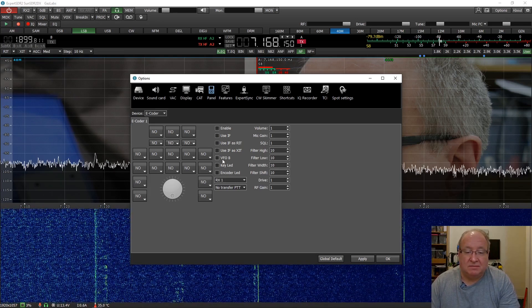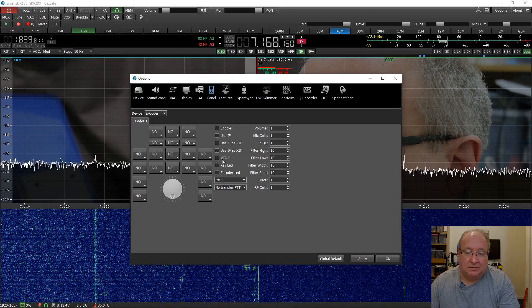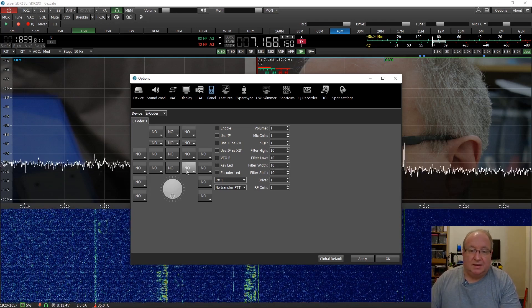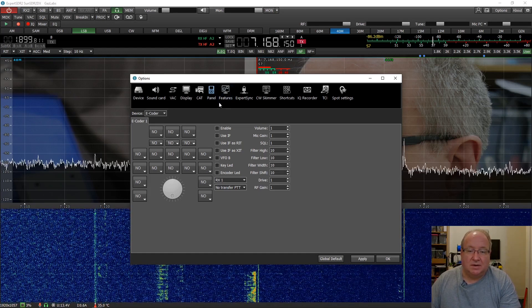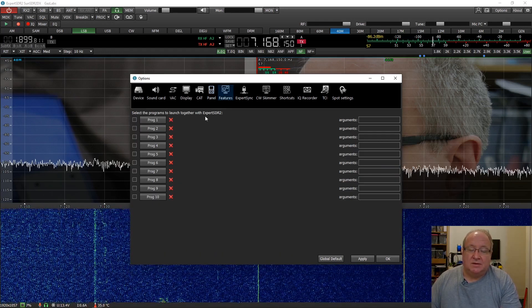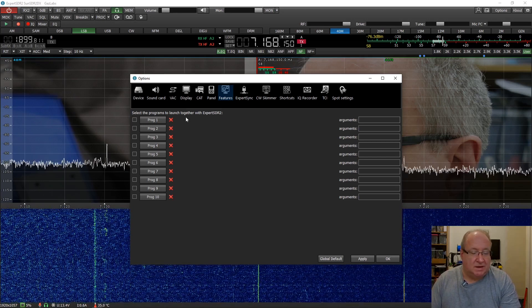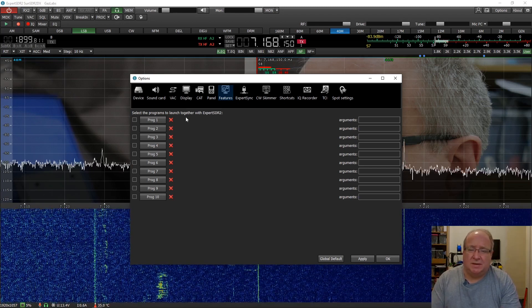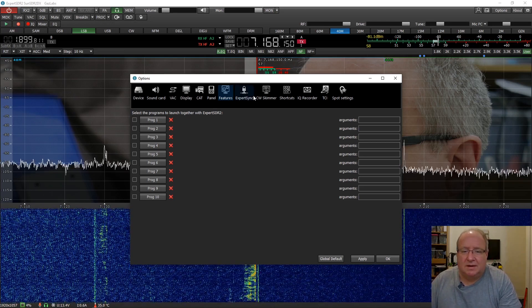Under Panel, there's the E-Coder - an optional extra at about £279 - which gives you the ability to tune with a wheel rather than having to tune with a mouse. Under Features, you can set this up to launch other programs when you launch this program, which is fantastic especially if you've got CW Skimmer - you can launch the server as well and the whole thing works together.